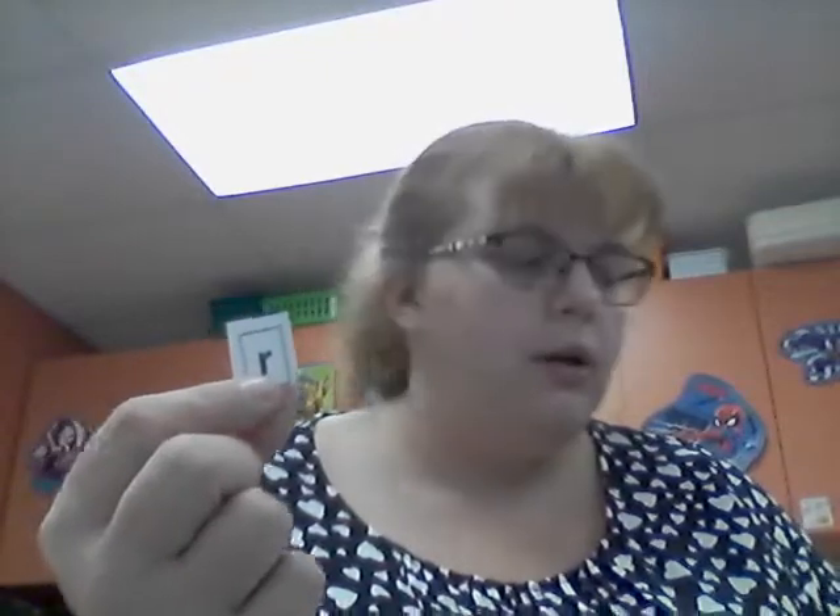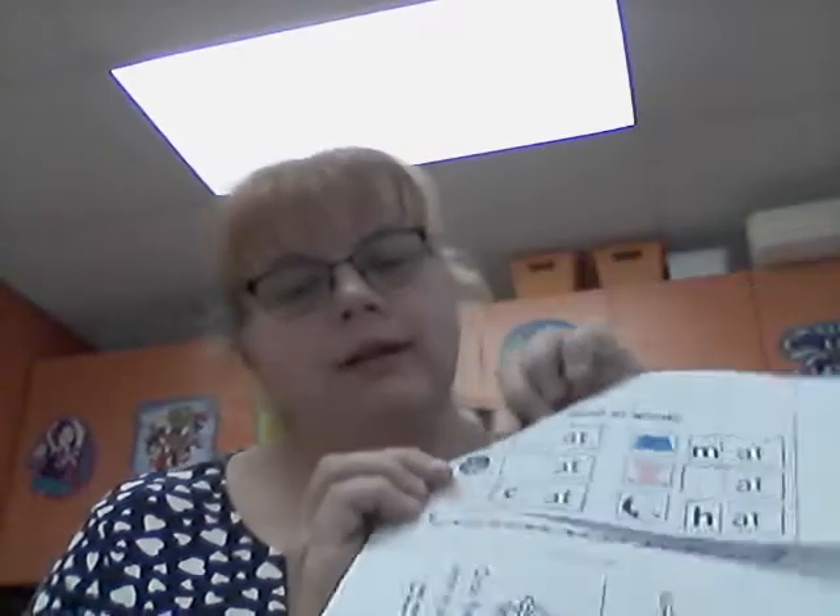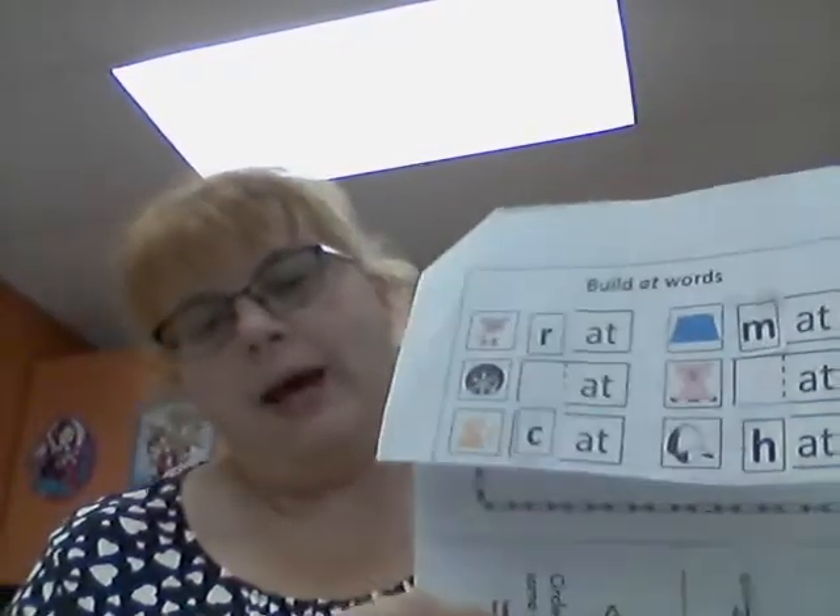So I have mat — 'mmm-at', mat. Now my next one is the R. R says 'r-r-r', like rat. It does look like a mouse, but we're not doing a mouse, we're doing a rat. Again I put the glue on the back where there's no writing, and then I place it in the rectangle. We have rat.